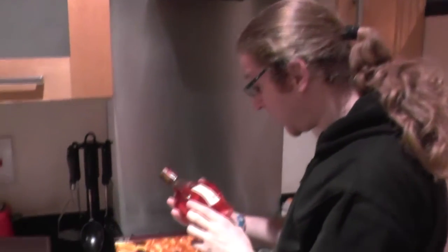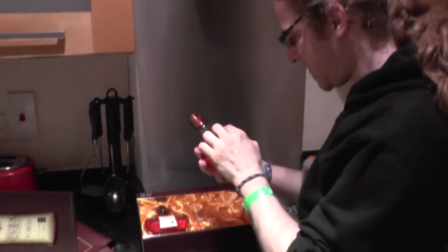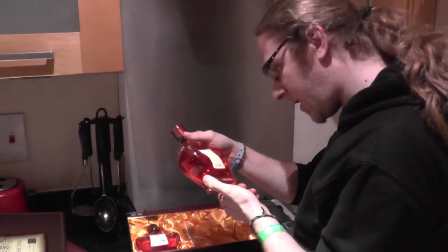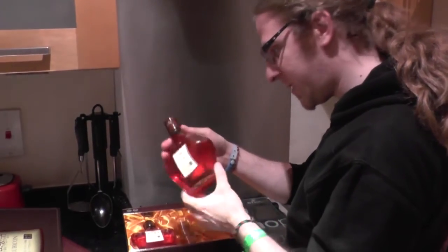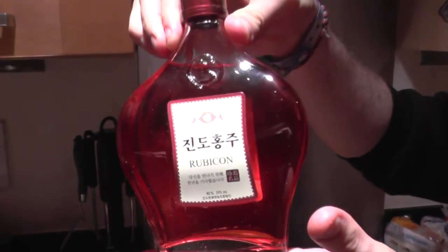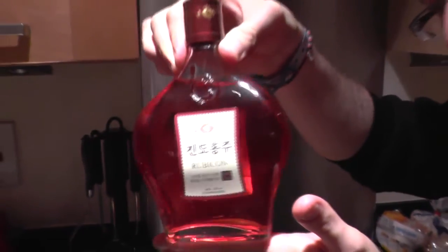40% volume, which is really nice. I think it's supposed to be a kind of rice wine which gains colour as it ages. We've got a nice sort of rich, golden-y red kind of colour going on there.